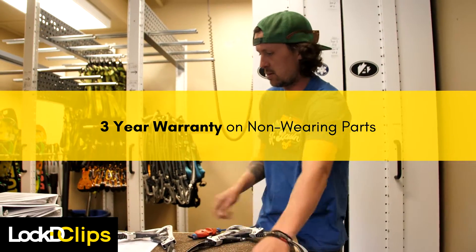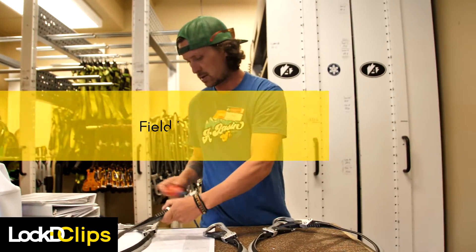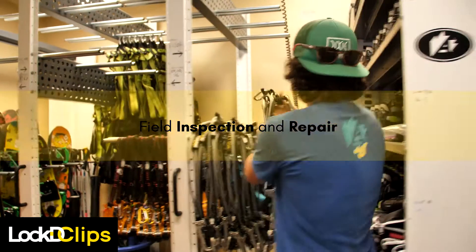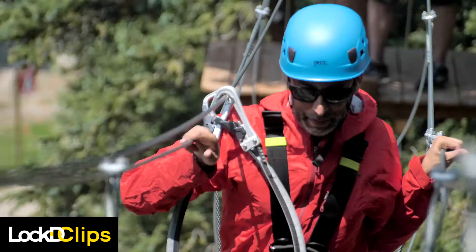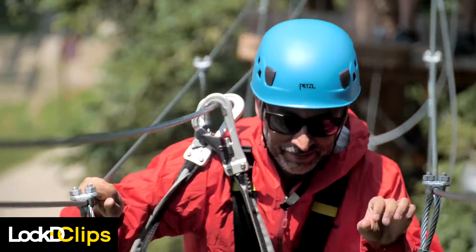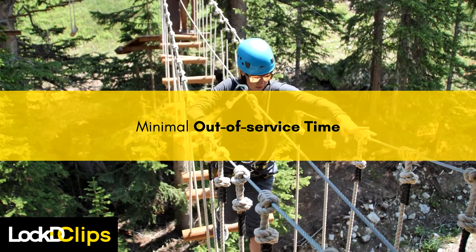Inspection can be done locally as part of your normal course inspection process, and many adjustments or repairs are extremely simple and can be done in the field as well. Operators enjoy reduced annual inspection costs with Locked Clips. With annual third-party inspection handled on-site by a qualified PPE inspector, there is minimal out-of-service time and no shipping costs.